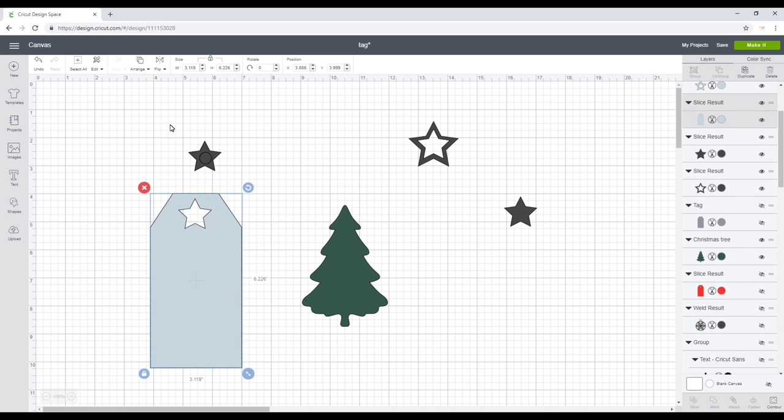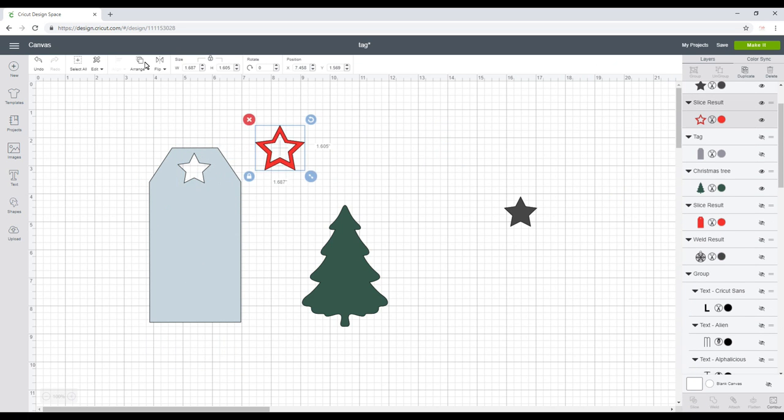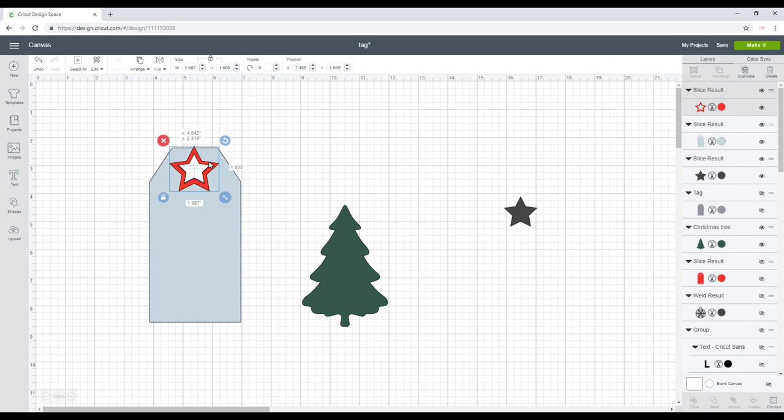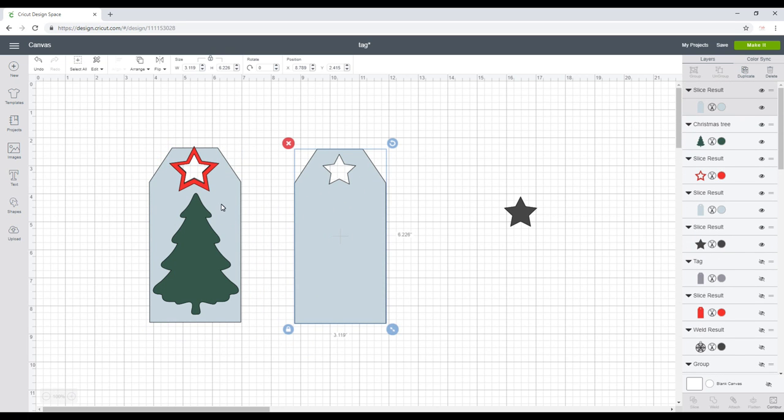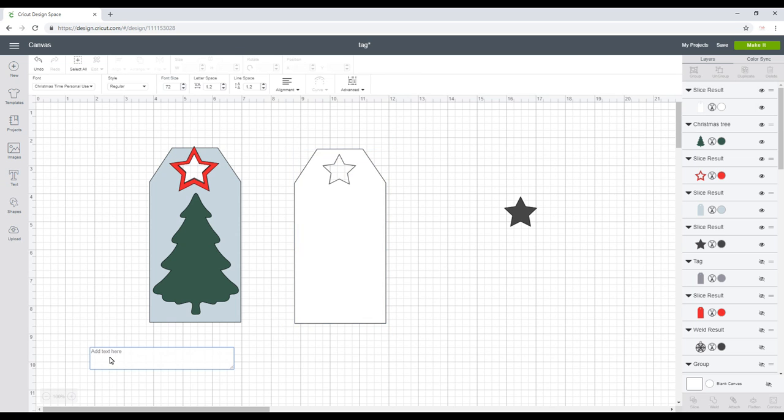I'm going to cut this star out in cardstock to sit around my cutout star. I want to duplicate my tag so the front part will be cut in red glittery cardstock, which I'll stick onto the front of white cardstock. The back of the tag I'm going to have some text, and I'm going to use an embossing pen and embossing powder.